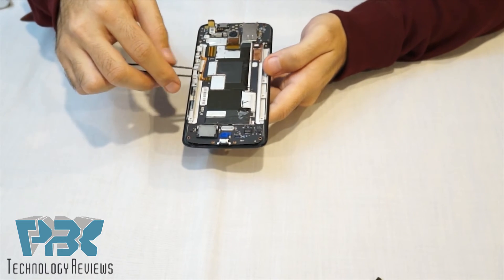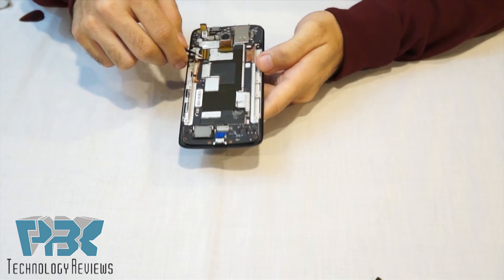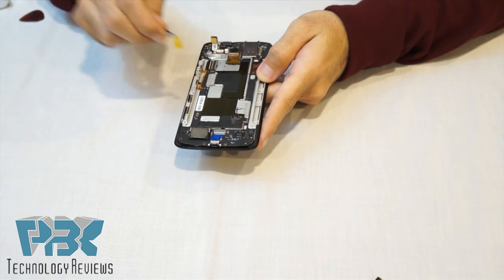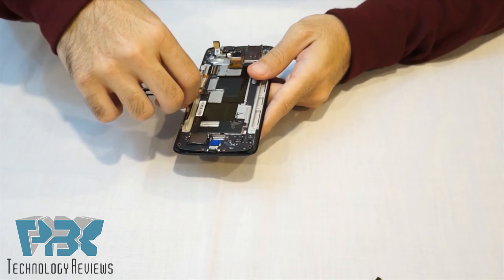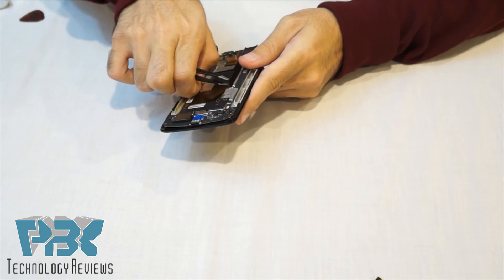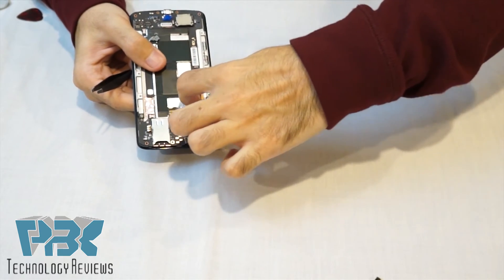Next, you're gonna take off the plastic tape that goes over the connectors for the power and volume buttons, and also the tape that goes over the LCD connector up here. Once you've got those removed, open the lock for the power switch connector and remove the cable from it gently so you don't tear it. Then lift the tab for the LCD connector cable so it unlocks.